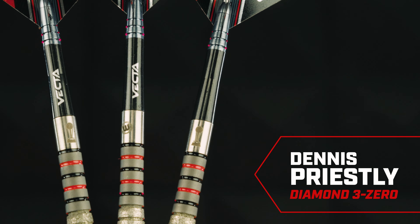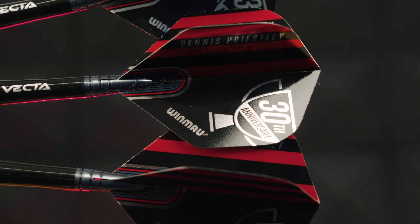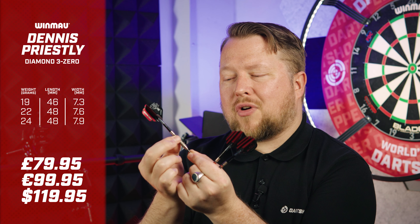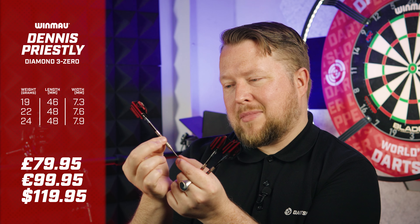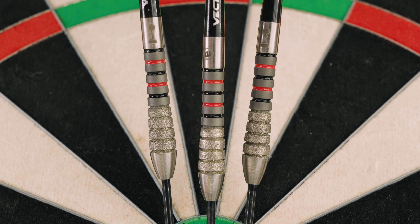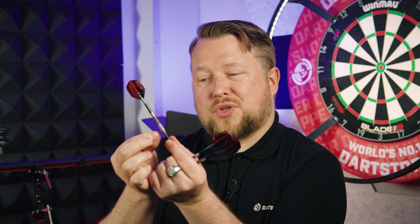We'll start with the Dennis Priestlys. Dennis Priestley, two times world champion — we can see on the flight '30th anniversary.' This particular set is 19 grams. It's got an atomized gray coating between those red and black colors, then it goes to this stone grip, which is really where it feels nicest.